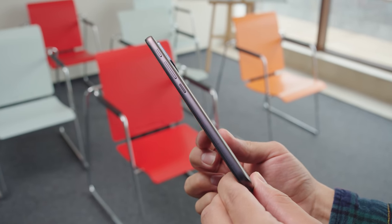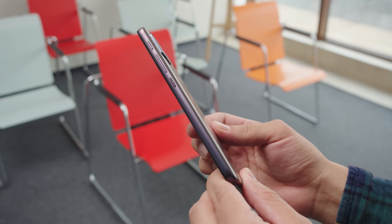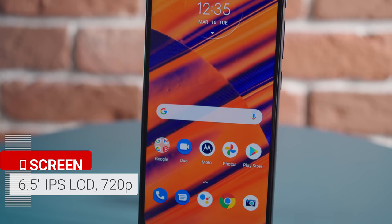Something you'll find on both of these phones is a hardware button for summoning the Google Assistant, and you'll also get a water-repellent coating on the internals.